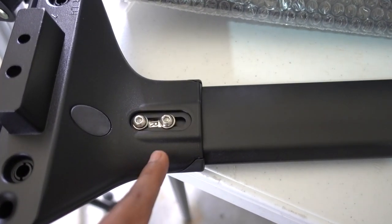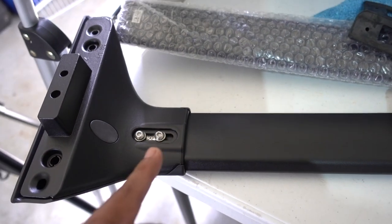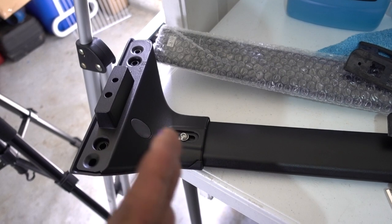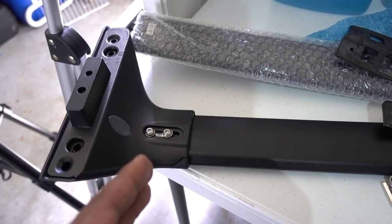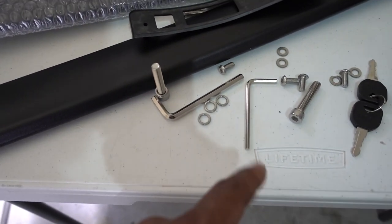When you're doing this, you have to put the small screw with the small washer. Don't tighten them all the way because you need to put them on your RAV4 and move them around. Just put them in but not too tight so you can position them, and when you get them right, tighten them up with a small allen key.